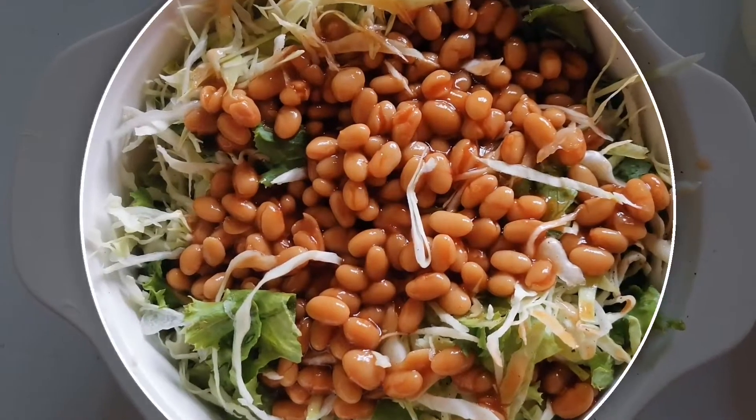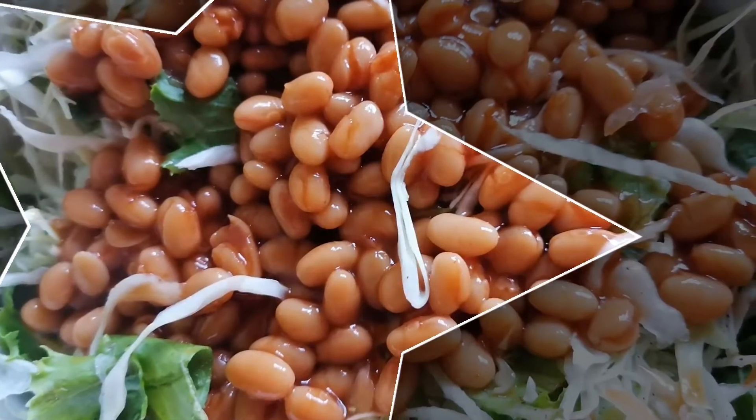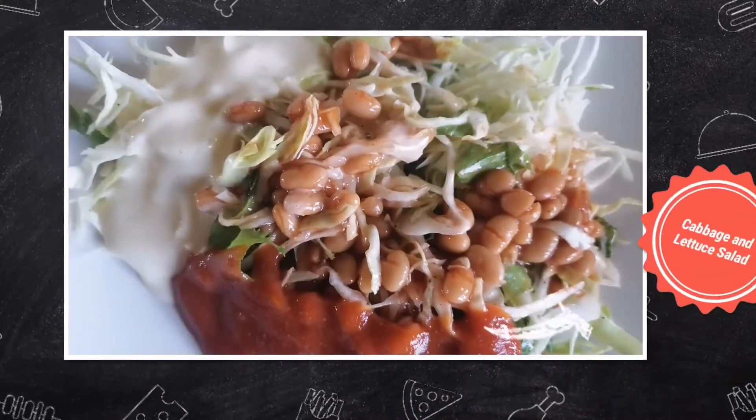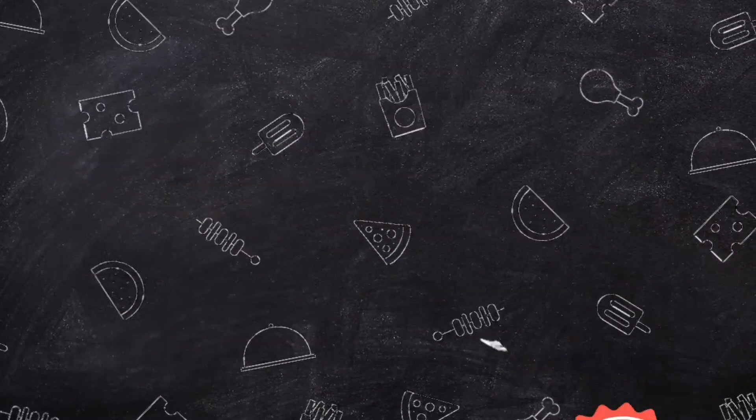This is our cabbage and lettuce salad — simple but tasty and nice, you are going to love it. If you have not yet subscribed, consider subscribing and support me. Bye bye!